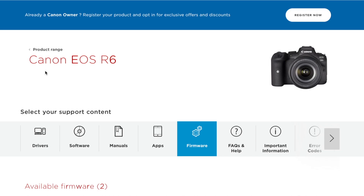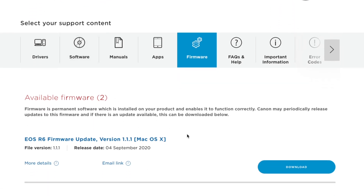I just upgraded the firmware in my Canon R6 from its factory shipped version of 1.00 to the newly released 1.1.1, which is supposed to address some of the overheating issues. So as I promised in my previous review of this camera, in this video I'm going to be taking a closer look at the overheating with the new firmware.